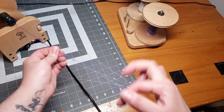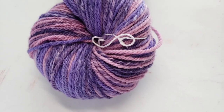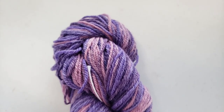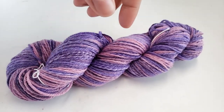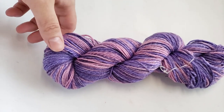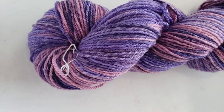My daughter and I were both so excited about this — we knew it was going to be gorgeous. Here it is! It turned out even more stunning than I could have ever imagined, spun up as a chain plied fingering weight. Here she is all skeined up. I just can't get enough of the light barber effect that chain plying creates. It's so squishy and soft — it's going to make a beautiful hat, maybe some socks for my daughter.